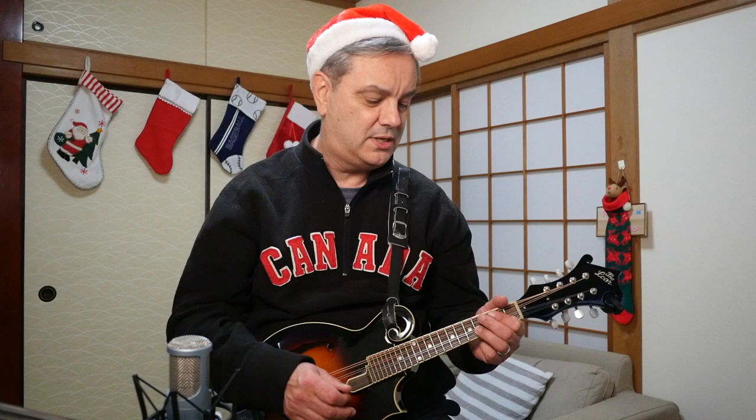Without further ado, let's take a look at this great pop Christmas classic, Walkin' in a Winter Wonderland, here on RPM. Let's check it out — or just Winter Wonderland, as the song is actually called. It's a great song for you to play on the mando, with lots of cool jazz licks and chords.